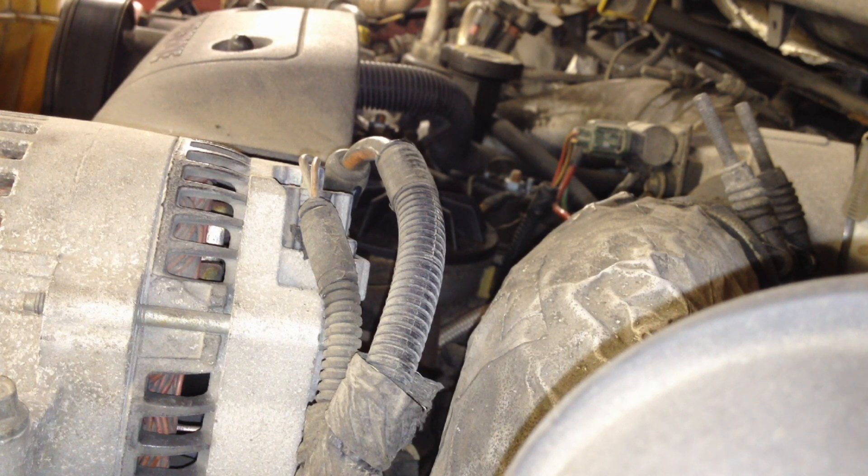This one was running at about 11.13 volts while the engine was running, which definitely indicates a charging system fault. One thing: if you're going to test voltage on these, make sure the engine is warmed up a little bit because those glow plugs come on and will suck it down to the 12s no problem. Don't get false readings by just starting it up cold — make sure your glow plugs are done cycling because they pull a lot of juice.